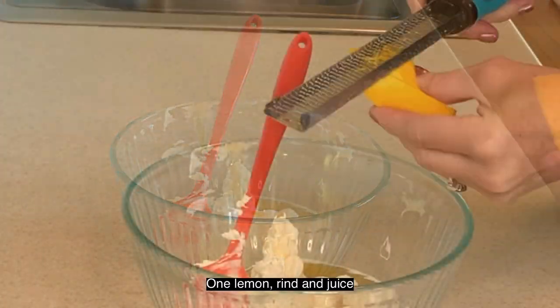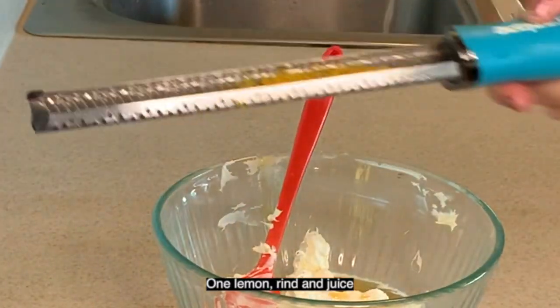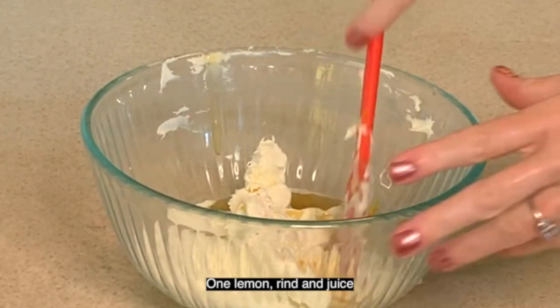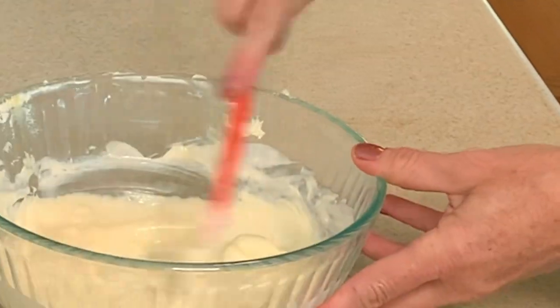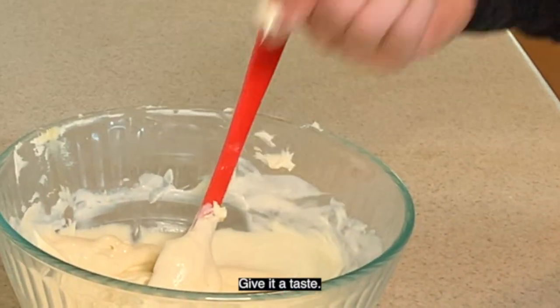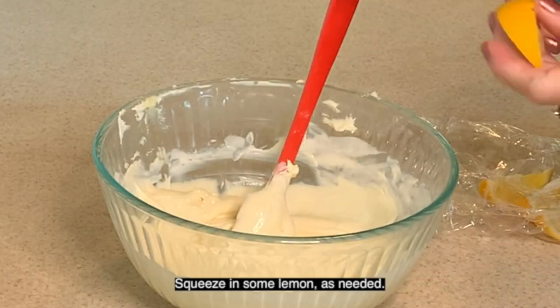Grab a lemon. I'm actually using some lemon slices leftover that I cut, but basically you want to use the rind of one lemon. Mix it up and give it a taste, and add some more lemon rind if need be with some juice.